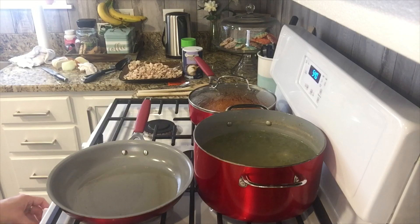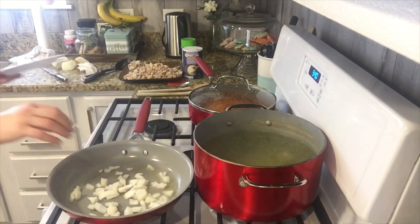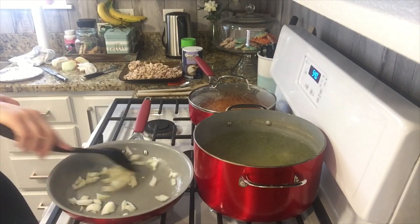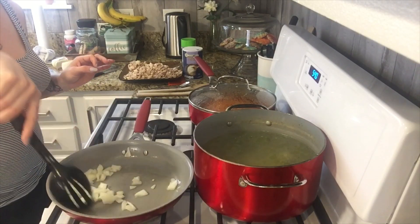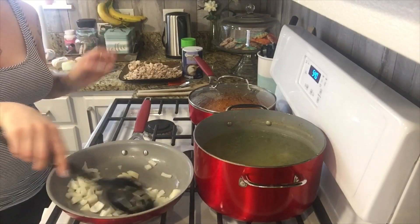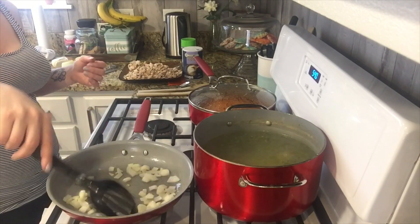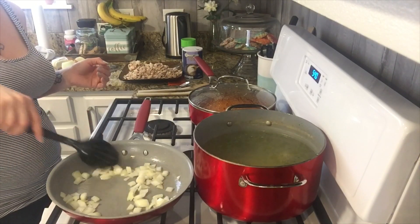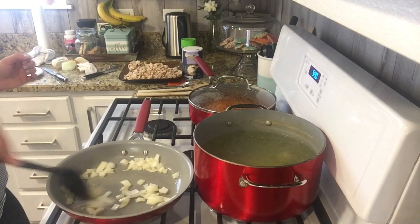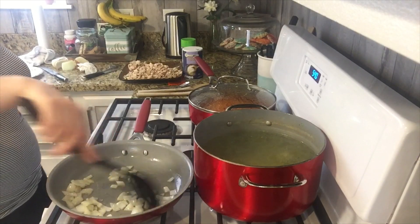Alright guys, let's heat up a pan with oil and throw some onions in there. Who doesn't like sautéed onions? So yummy — I love it! Usually I throw them in my rice, but I was just trying to be fast and simple.